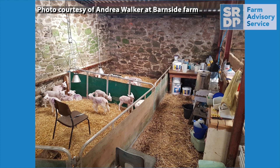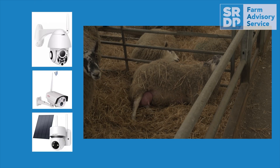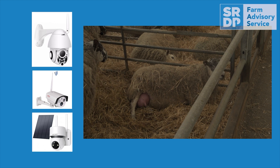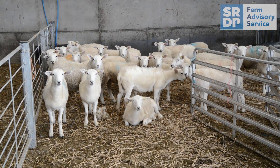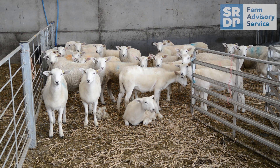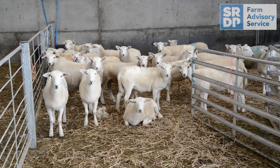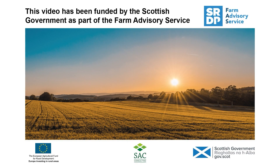Other tips to reduce labour at lambing time include ensuring that you've got everything you need at your disposal in the lambing shed. This could include a cold water supply, a freezer for storing colostrum, and a kettle for heating water for sterilising equipment or for defrosting colostrum at room temperature. Cameras can also be installed in the shed, which reduces the time spent physically checking the ewes and also avoids disturbing them. Having a low labour system is not only important to reduce costs and to ensure time is spent doing the most important tasks, but it would also help in the event of members of staff being off sick unexpectedly.